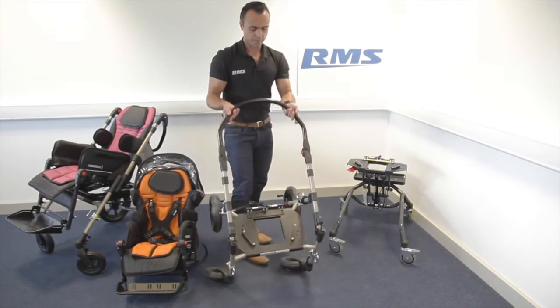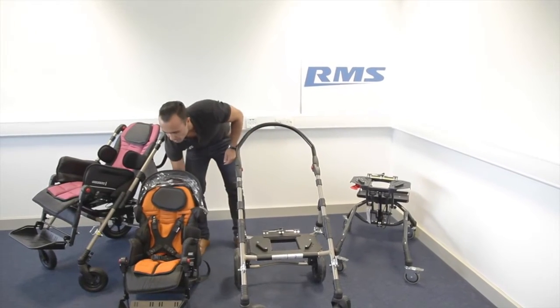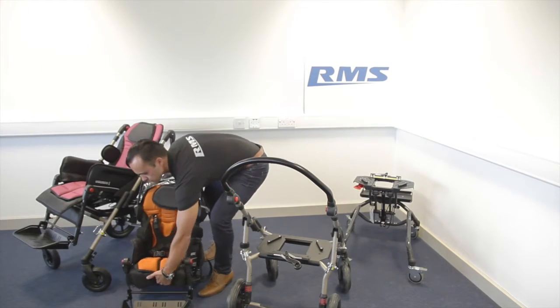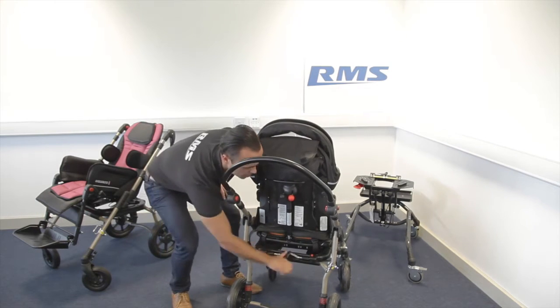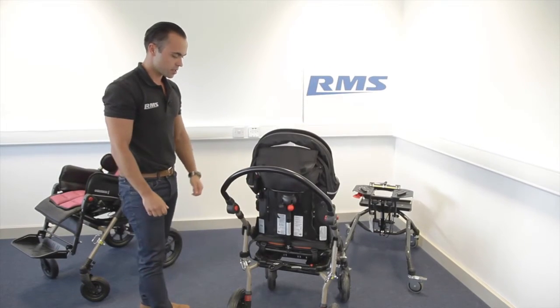To unfold, that's it — it's locked. Then slide the seat back on, lock it, and always make sure that it's secure.